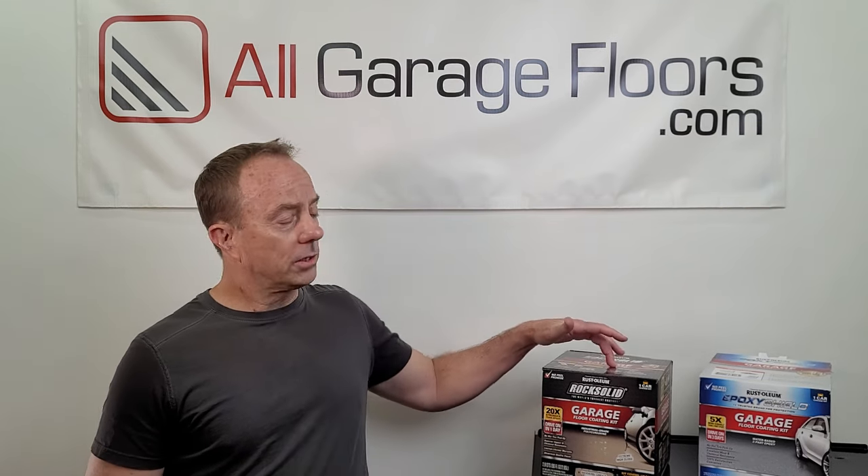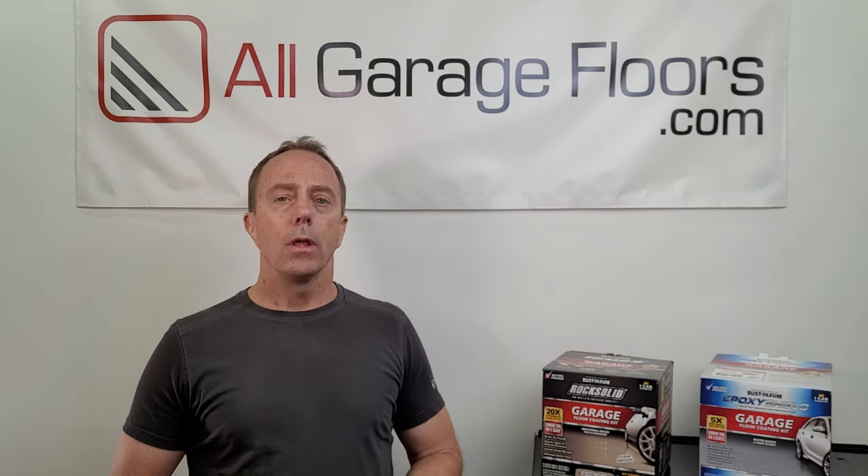Hey everyone, this is Shea Walker from All Garage Floors. Today we're going to talk about Rock Solid versus the Epoxy Shield garage floor coatings. These are both Rust-Oleum products and very popular DIY products. Not only are we going to tell you what the primary differences are between these two coatings, we're going to tell you which one we think is the better performer.